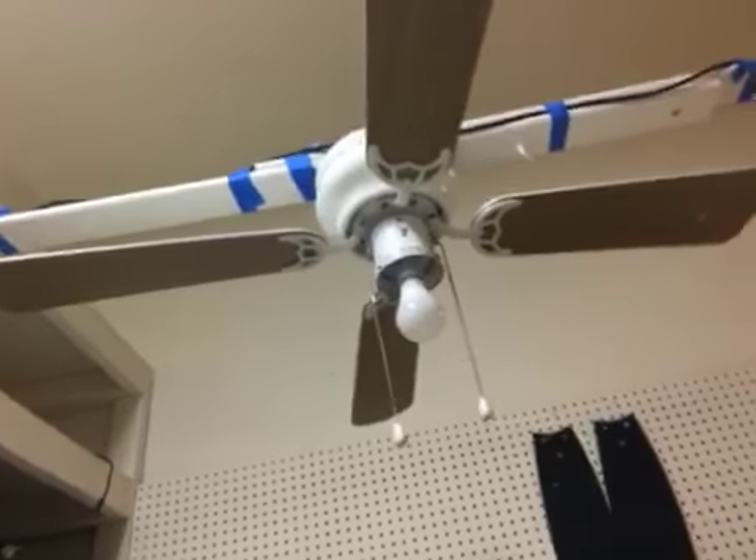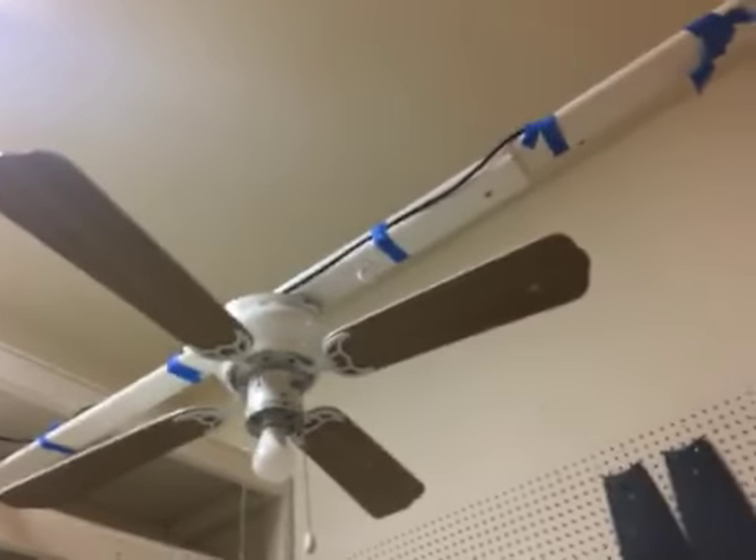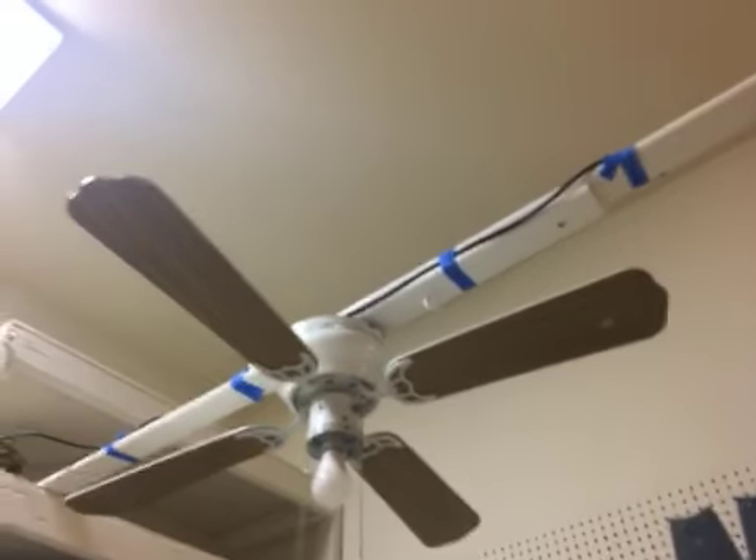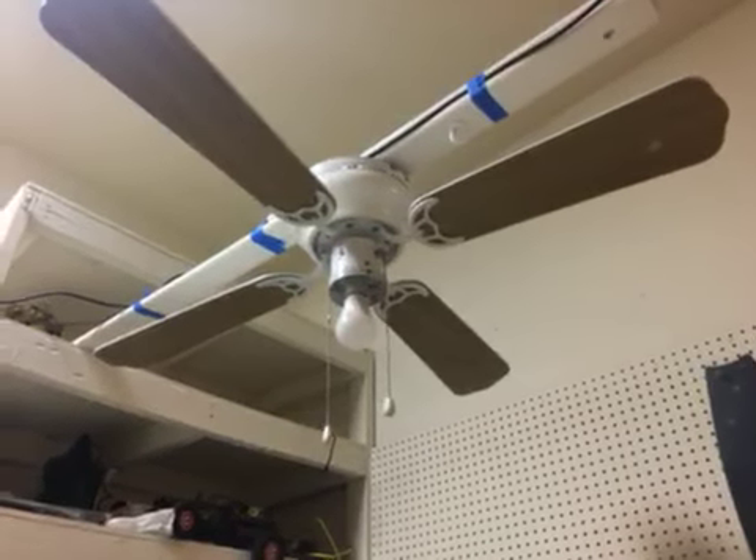Let me see if something like wood, or maybe the crest. But it really sucks, because I really like this fan. Or maybe I'll just take the blades off and put the Alaska blades on, because I don't really want to take this fan down. Yeah, it's really a bummer, because I really like this fan.